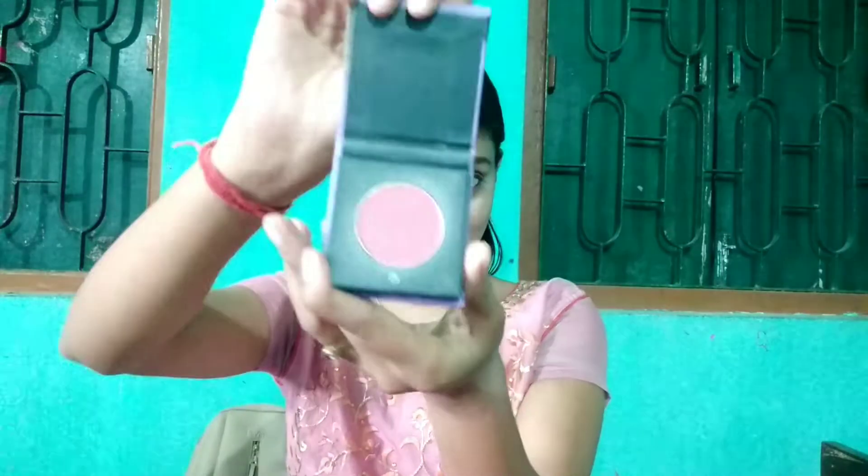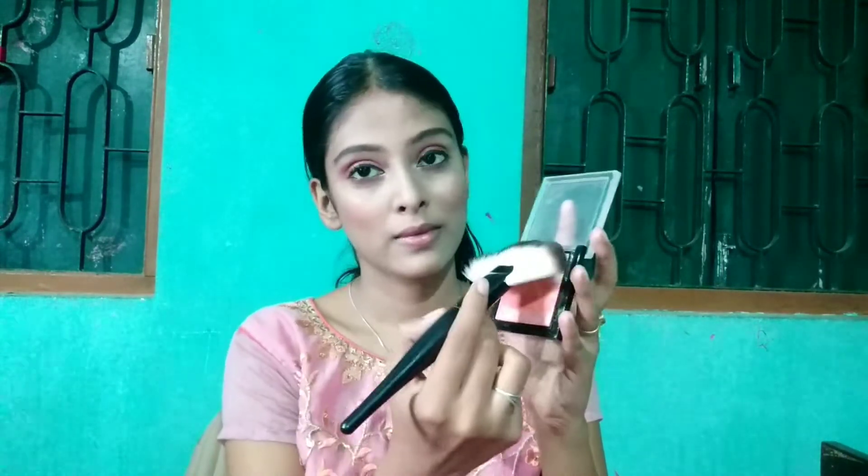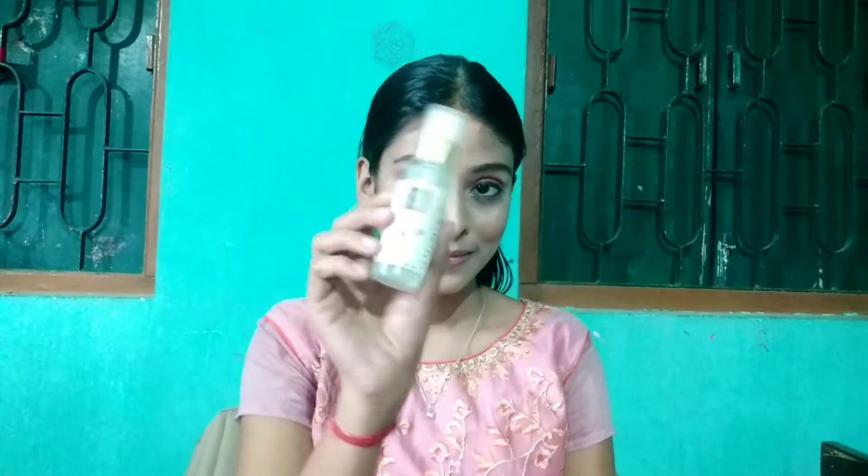Then I am applying blush from Sugar — this is shade 202 Pink Pinnacle. It is a very good blush; apply just a little and it looks great. After that, I am taking a fan brush and applying the Swiss Beauty highlight. I will mix all the highlight colors on my cheeks, nose, cupid's bow, and forehead.